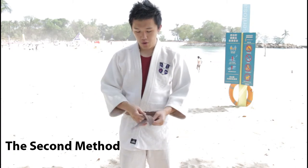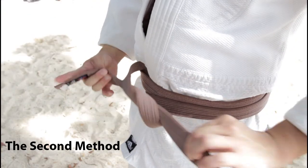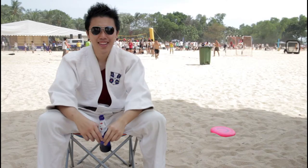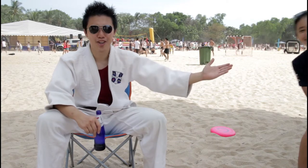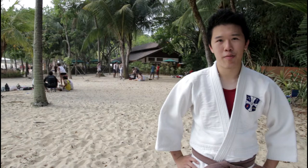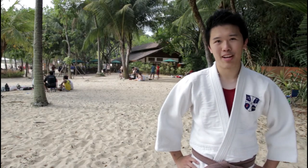Next, right over left and tie your knot. This is the second way to tie your judo belt. And in the next episode, our President Singh Pang will teach you how to fold the gi. I hope you now have a better understanding of the two ways to tie your judo belt. And remember to like us on Facebook.